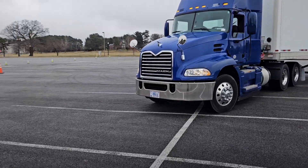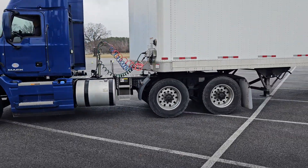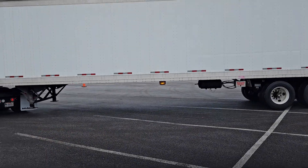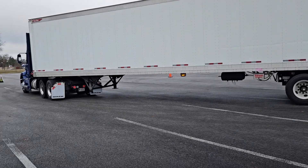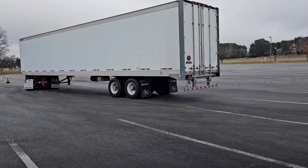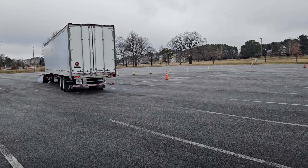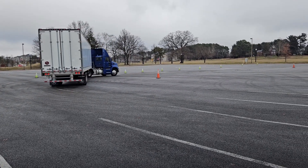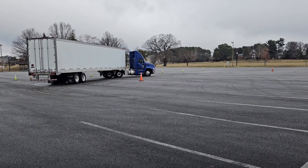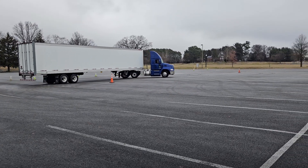Alright, let's see. Figure 8. Come on, let me have this figure 8. It's all about using your mirrors.